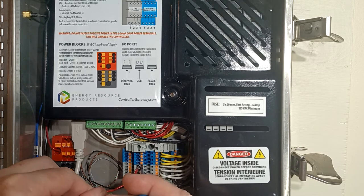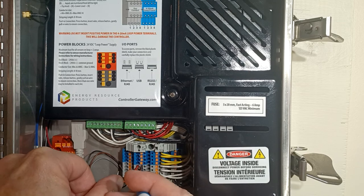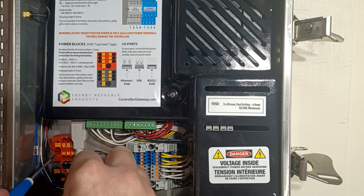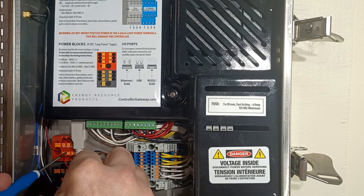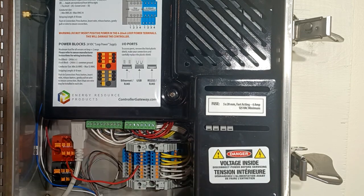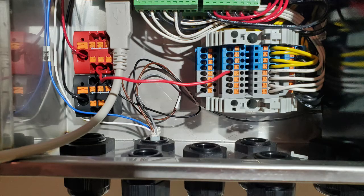I love these little contacts — you simply push them in with a little screwdriver, put the wire all the way to the bottom, release and you have a solid connection. Over here we're going to put this wire into our positive power block, and here's what that looks like in a picture when that is done.